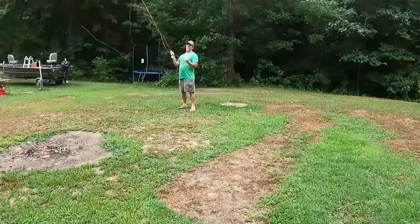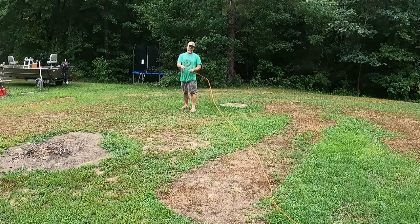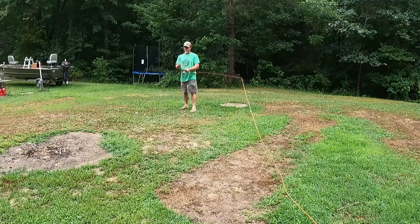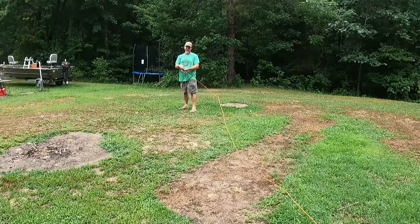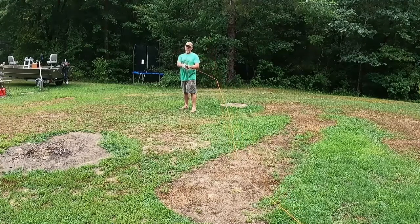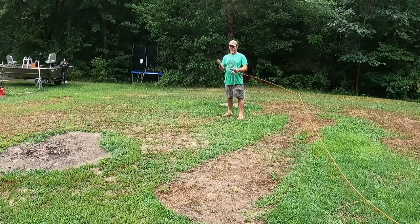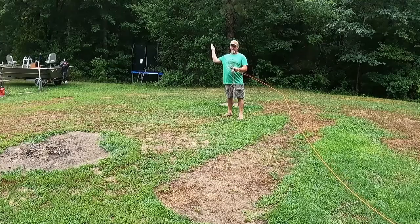Once you have that, it's the same thing: positive stop on the back cast, watch it fall, then come forward — positive stop — and drop your rod with the line. That's the whole cast. If you find yourself not getting the timing down, fall right back into watching the line drop, then once comfortable: watch it drop, forward cast, and drop it. Remember your rod is acting as a slingshot — you need that acceleration to a positive stop. Pull it back and let it go with power; if you just let it go easy it won't go anywhere.